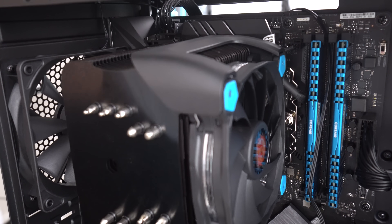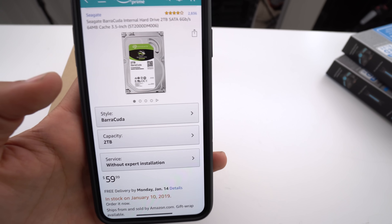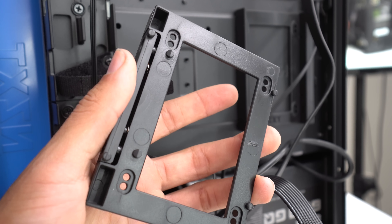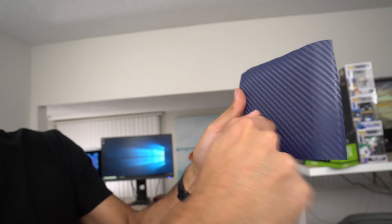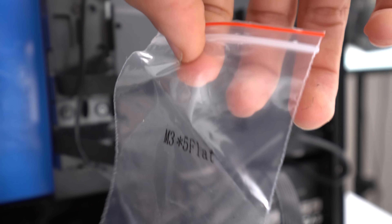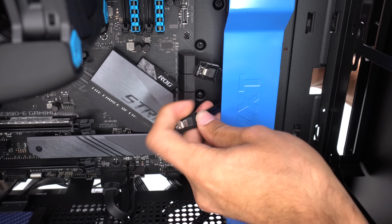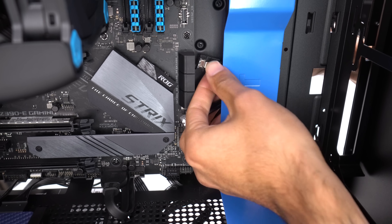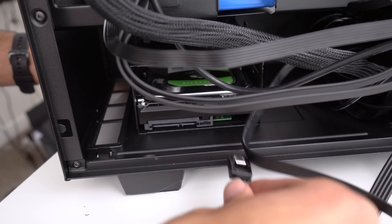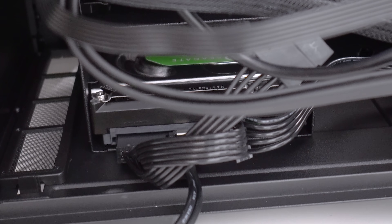Moving on to our storage devices — we went with a 500-gigabyte SSD and a 2-terabyte hard drive from Seagate for $60. To remove the drive brackets, simply pull them out. In order to release them, just pull down and they come right off. We plug in the SATA data cable and a SATA power cable from the power supply, and use the M3.5 flat screws to secure the SSD. The hard drive goes into the drive cage — same cables: data and power. Then hook up the other two ends of the SATA data cables to the motherboard.